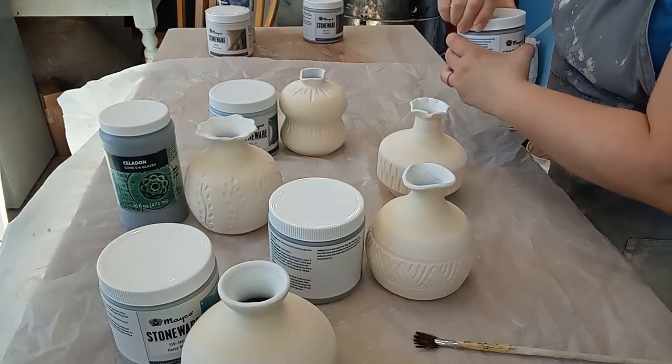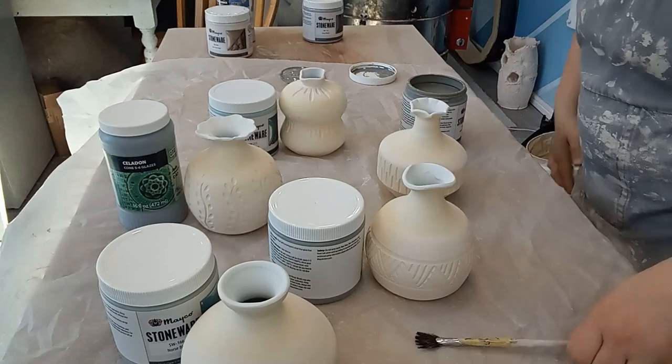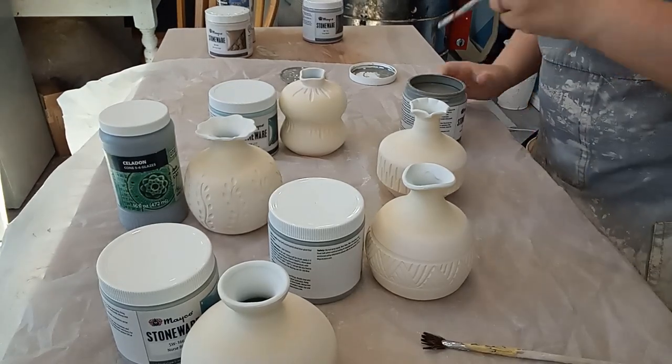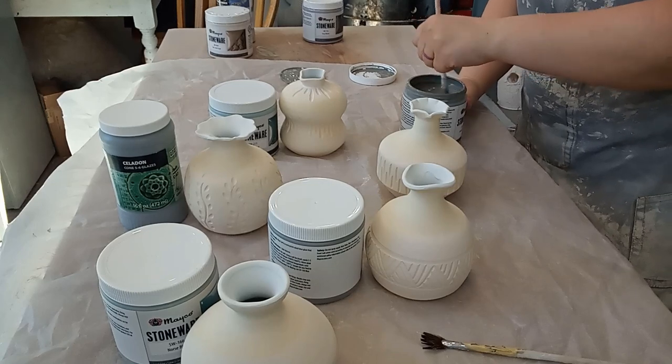Then I left the pots to dry fully and they were bisque fired in my kiln. They all came out great. If there's any moisture left in the pots, they can explode in the kiln, so it's always nice to have a bisque load of pots come out in one piece.